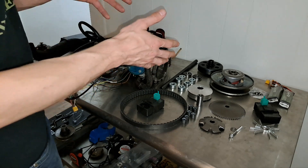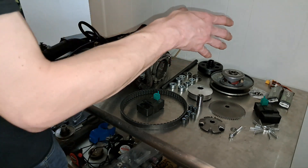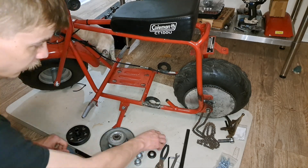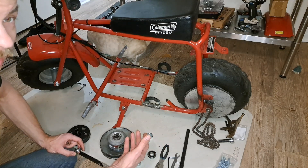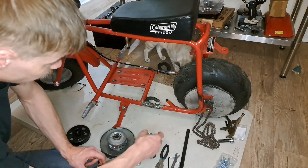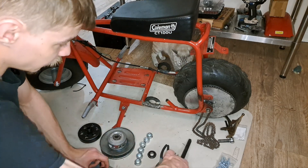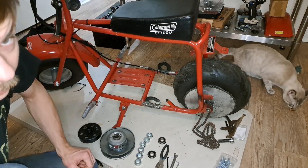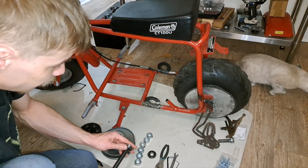We're going to get this jackshaft set up onto the minibike frame, and then this will all make a bit more sense of how I'm going to put this variator setup on here and adapt it to the minibike frame. The actual engine itself will not have a clutch on it — we're going to be running our clutch on the jackshaft itself. I already welded these tabs on here earlier. So I'm going to start throwing this jackshaft on there and you'll understand how this will work.